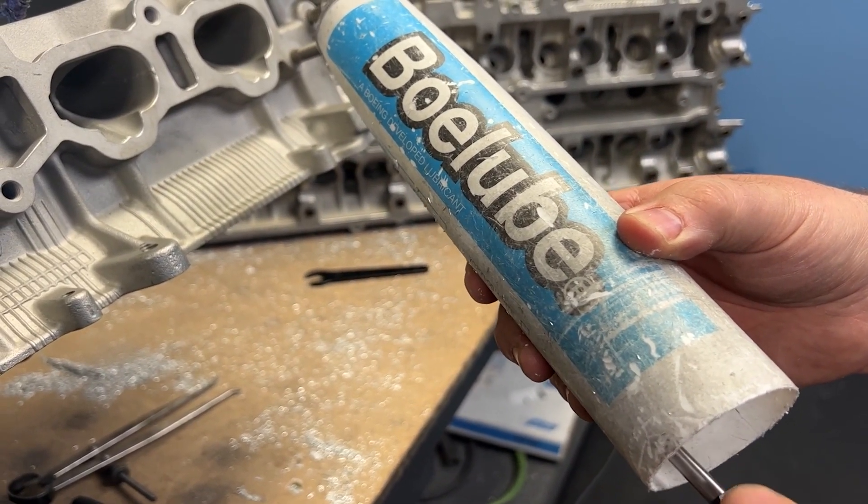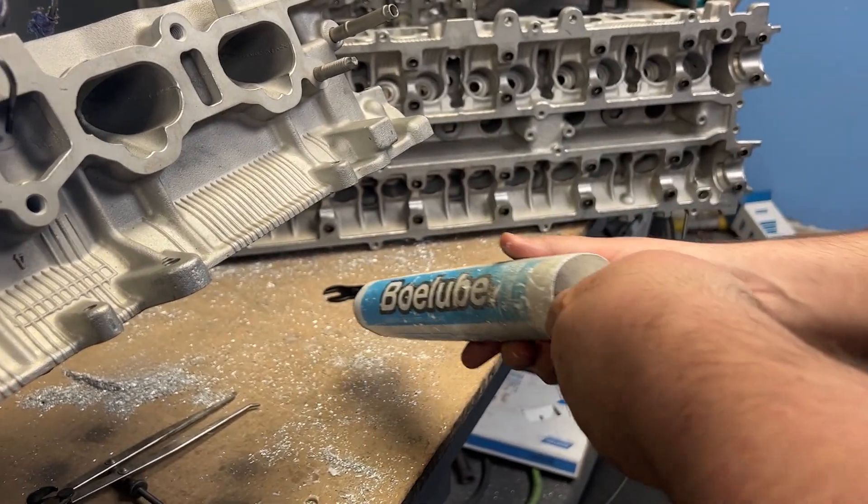And a little touch of BoLube. I would love to make a commercial for BoLube — check me out!